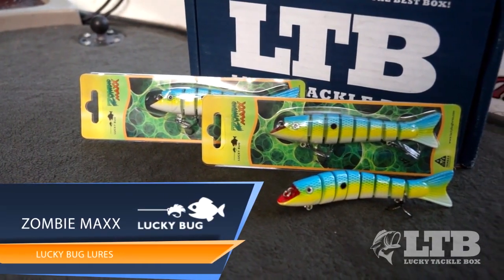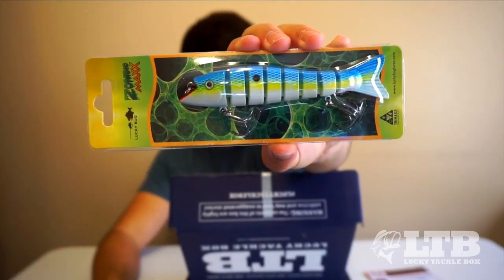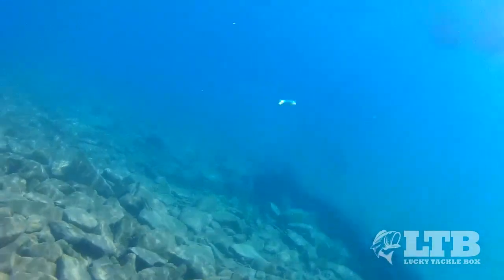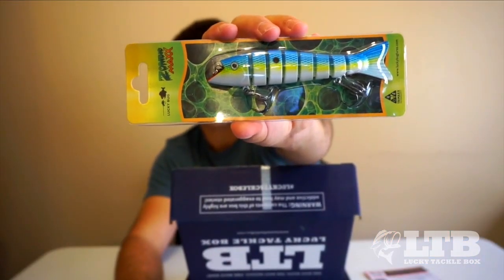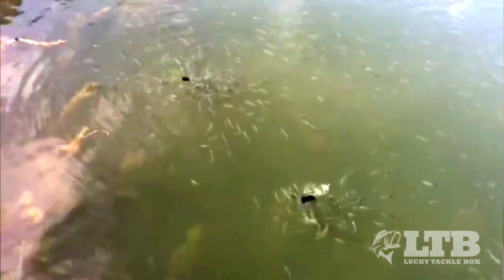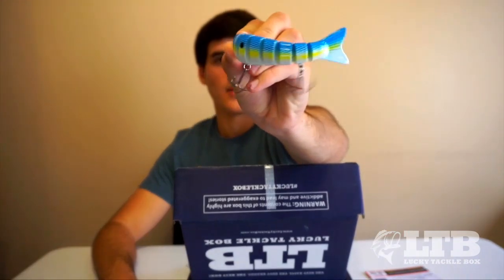We'll start off with the first bait: the Lucy Bug Zombie Max, which is a $15 lure. It's a multi-jointed hard lure that kind of looks like a swimbait. You can work it like a jerkbait or let it sink and swim. It's a sexy shad color — a good time of year to throw this, because if you live on a lake with shad, they move up shallow this time of year. You can use this to imitate a shad and catch some big fish.